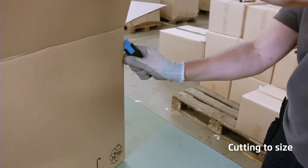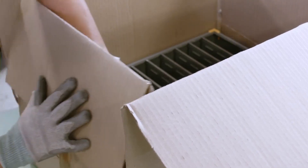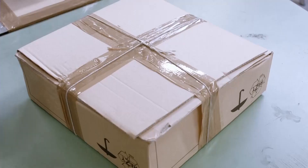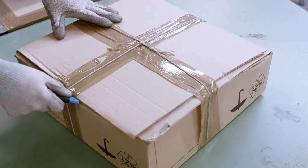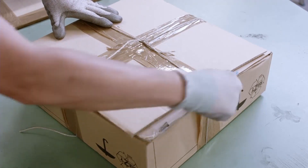Boxes intended for dispatch can have their volumes reduced by cutting them to the precise size. The Secunorm 175 also copes well with multi-packed returns in incoming goods departments.